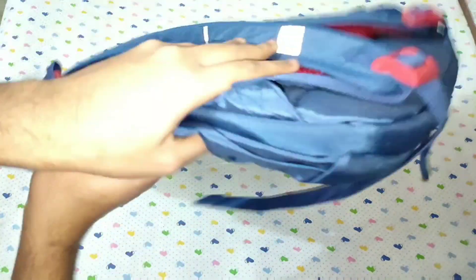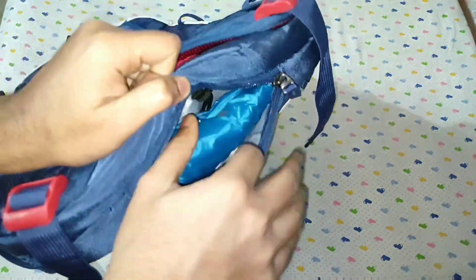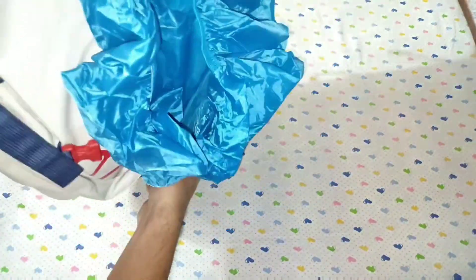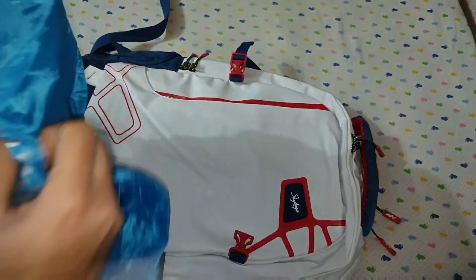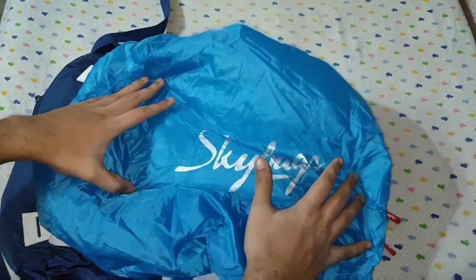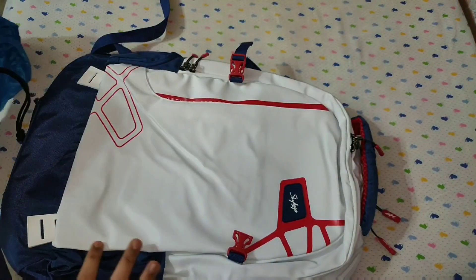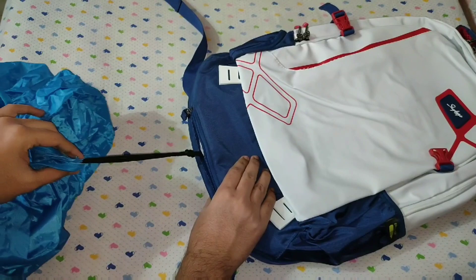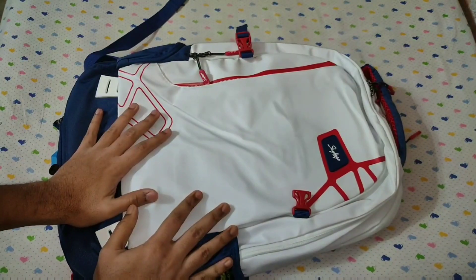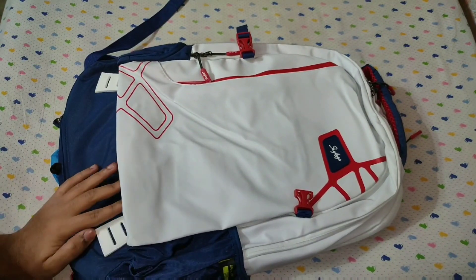Then you move on to the raincoat part. You get an inbuilt raincoat for your bag, and it comes in a very pretty blue color. As you can see, it is attached to the bag. So that's it, guys — this is the review of the new Tech Pro series Sky Bags.